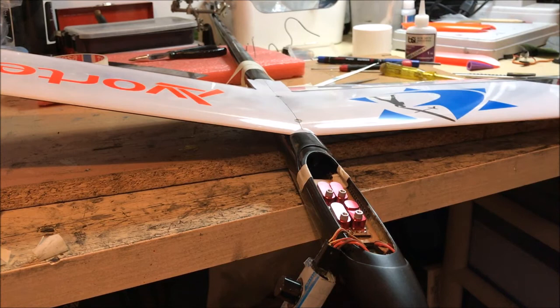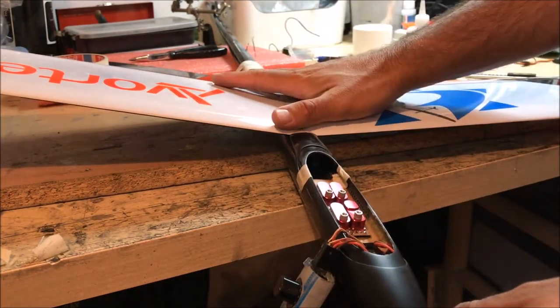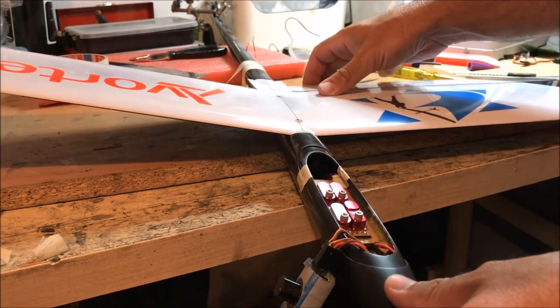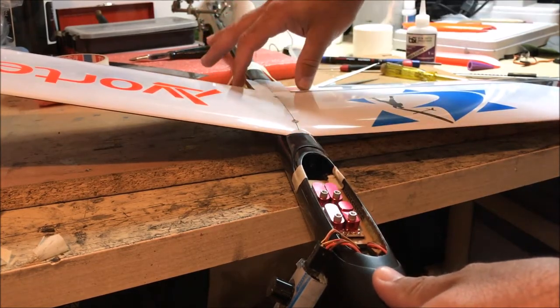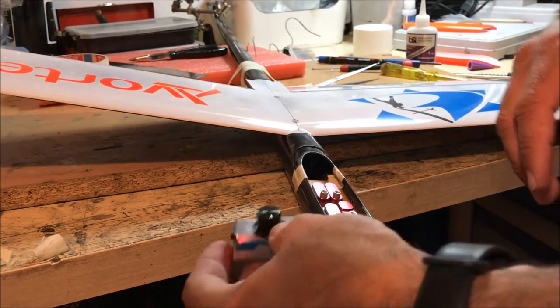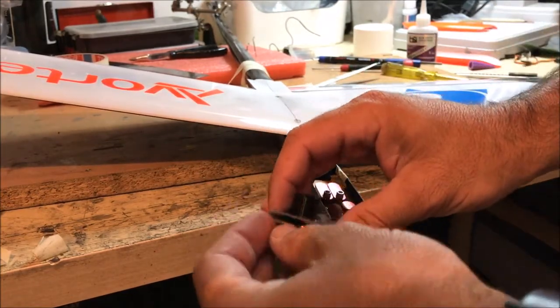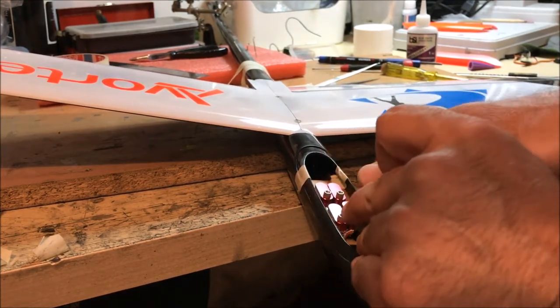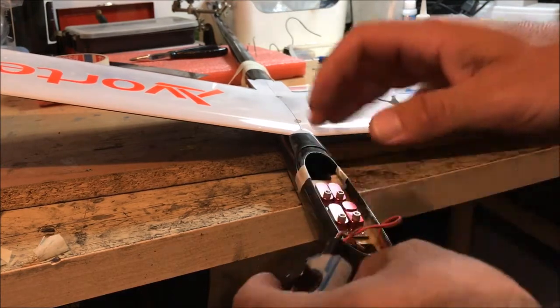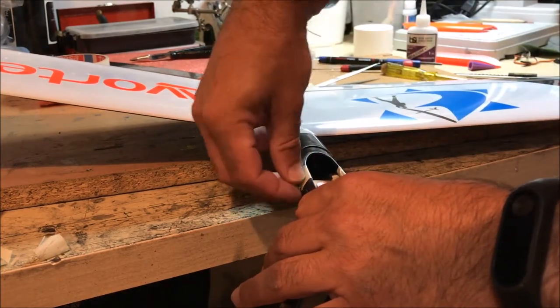I'm going to glue the Z-bands at the end of the push rod into place. Before this, I'm checking — I've put the wing on the fuselage, and when I move the wing I can see the masking tape is moving, so I know the aileron horns are engaged. I have a servo tester with a battery, it's centered, and I can also put it on manual and change the direction of the servos.